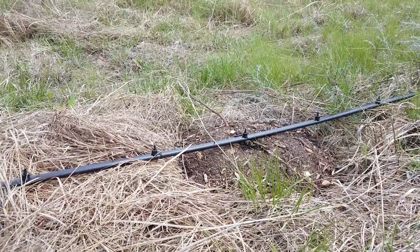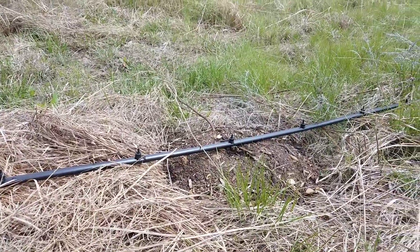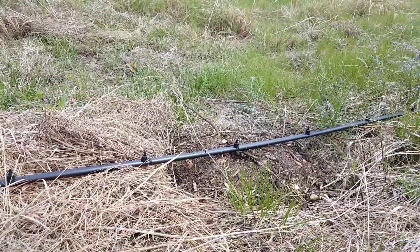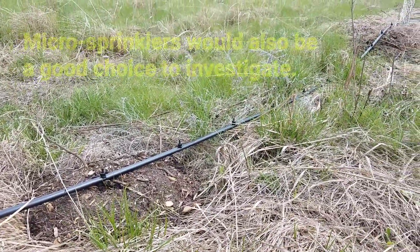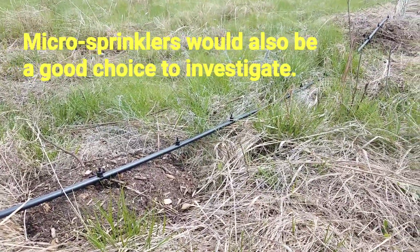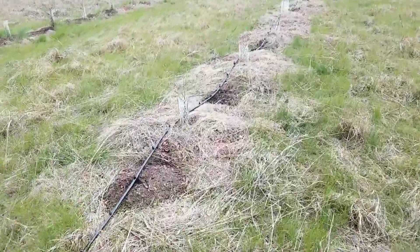This is just half-inch tubing and these are one-gallon-per-hour drip emitters. If I had to do this again I would probably go with two-gallon-per-hour emitters for this specific purpose, because it takes a really long time to get enough water out for what I'm trying to do. I'll walk you back along the system.